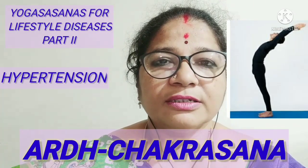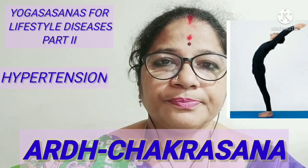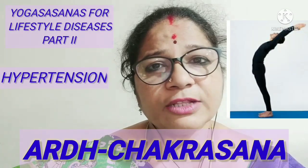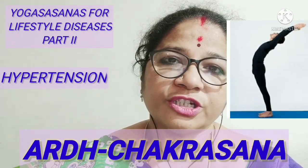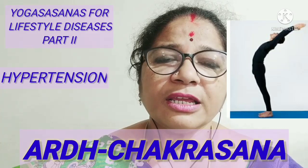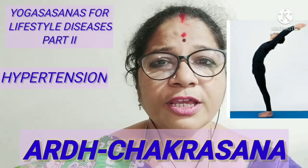Then very slowly and gently, the upper body has to be bent back with the two hands without bending the knee. This position is to be held for about 30 seconds or one minute, or as capacity, and then slowly return to the normal position. This is one repetition of Ardha Chakrasana. In the beginning at least three repetitions should be practiced and then later on the repetitions can be increased as capacity.